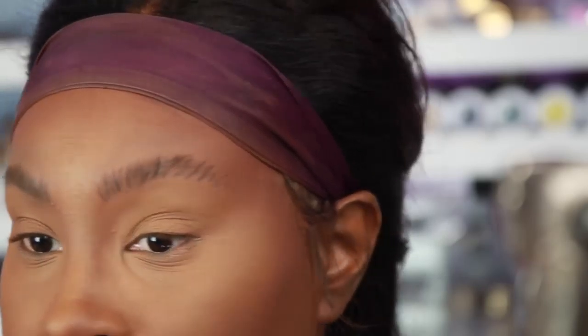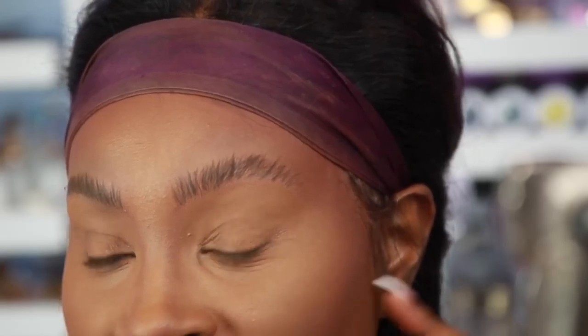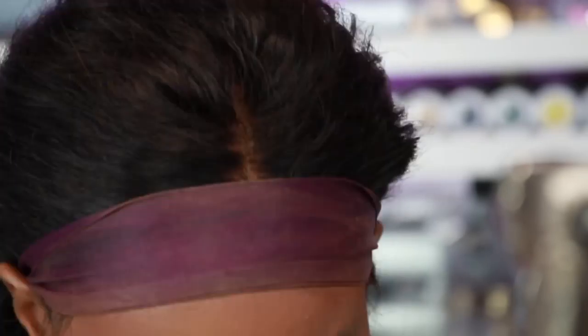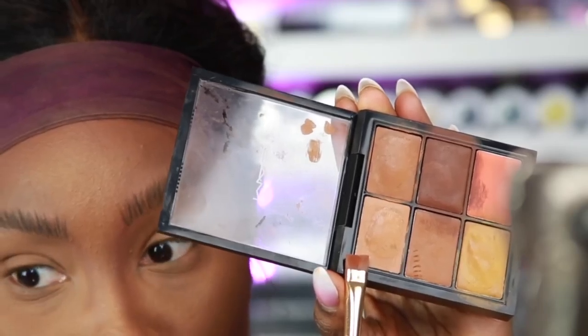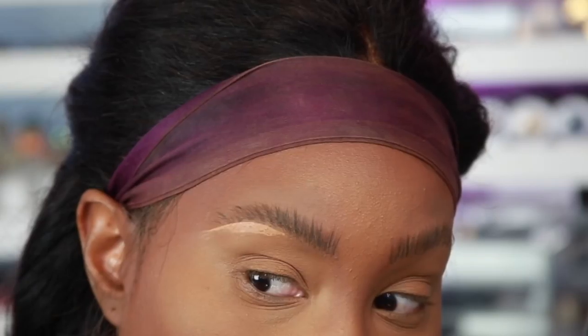It should be looking something like that — kind of scary but it'll come together. Some people just leave it like that and then carve out their brows with concealer. I've never tried it that way but I'm gonna test it out today. I'm using my concealer from Mac about one to two shades lighter than my skin tone and I'm just going to carve out the brows.